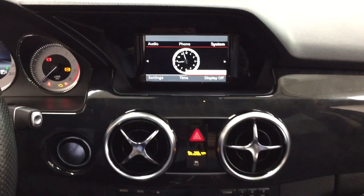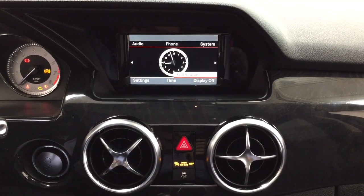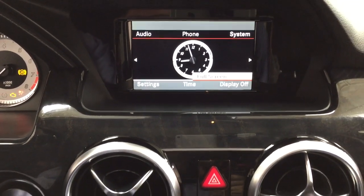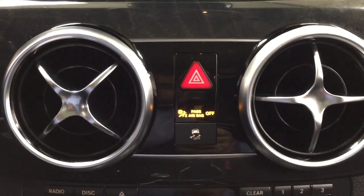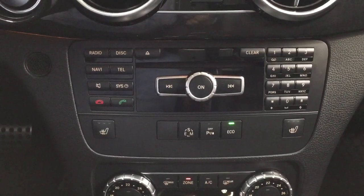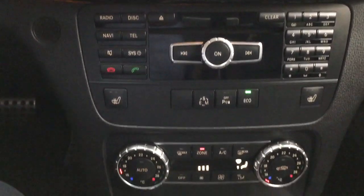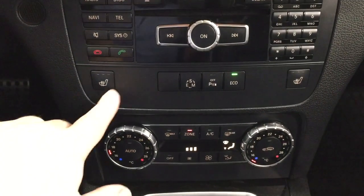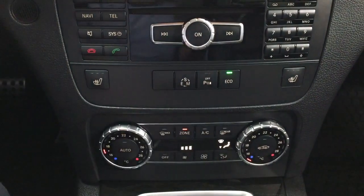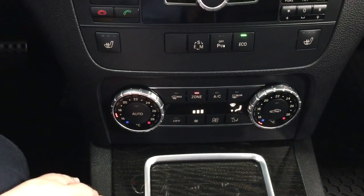Taking a closer look at your center dash and display, you'll see a couple of different features. You have your audio, phone, settings, and system setup. Down below, you have your hazard lights and traction control on and off. You'll also find your audio controls and Bluetooth, heated seat controls for driver and passenger with three different settings, parking sensors on and off, eco mode, and dual-zone climate control settings.